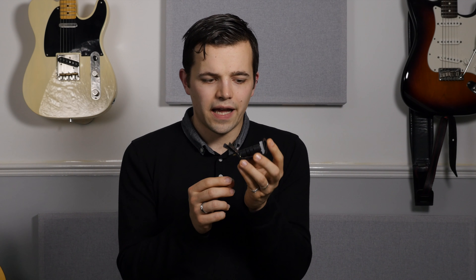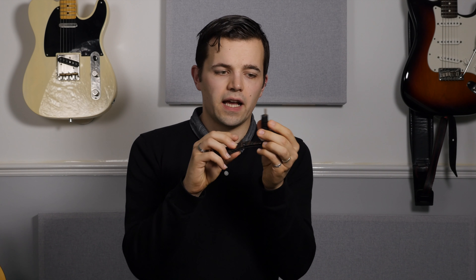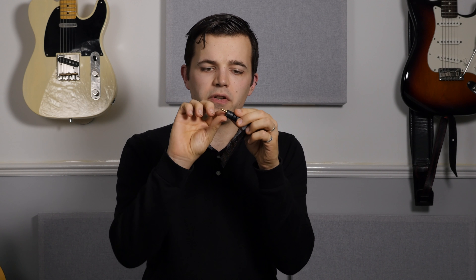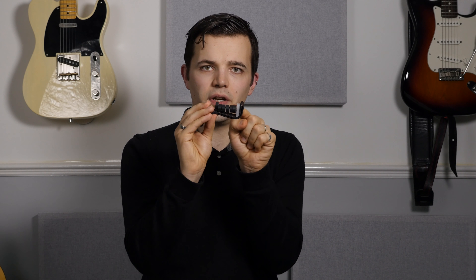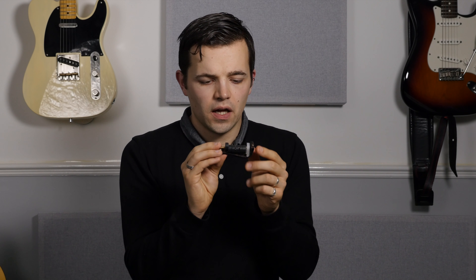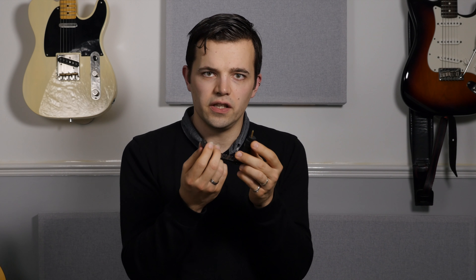Moving on in the same vein is the Third Hand capo, which really takes the partial capo idea to a whole other level. The material goes around the neck and the rubber discs move on the pin, which means you can hold down any combination of any strings. These things are great. You need to use them for a month or two to stretch out the material a bit — they feel tight when brand new, but then you break them in and they're a lot easier to take on and off.